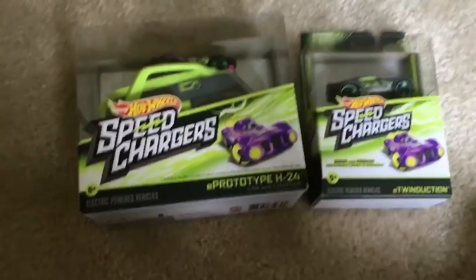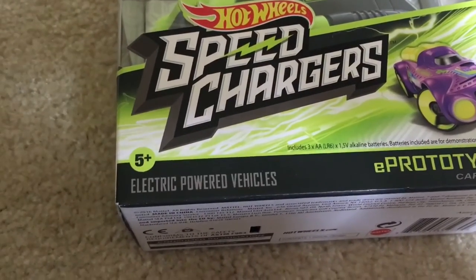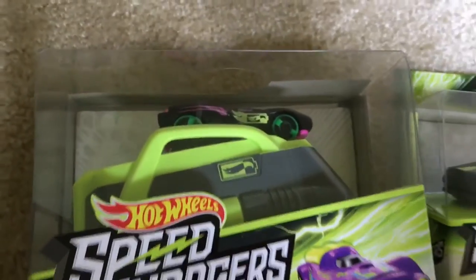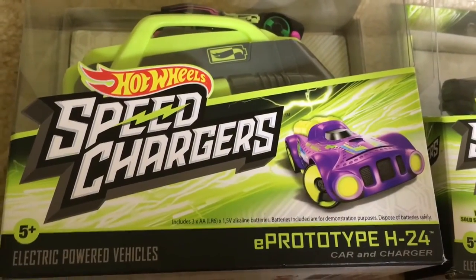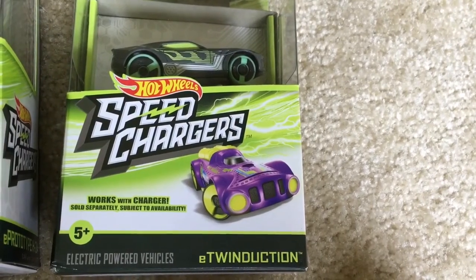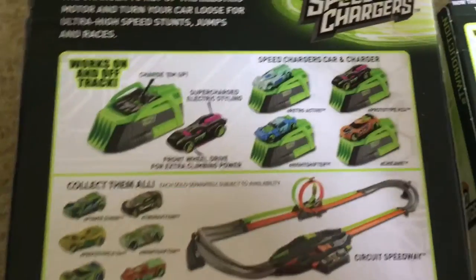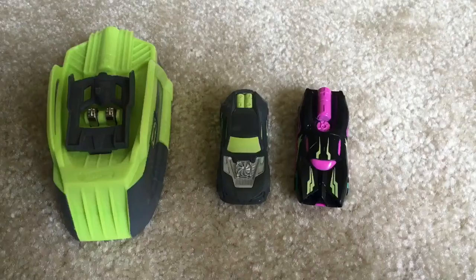Hey guys, today we're taking out the Hot Wheels Speed Chargers — ages five and up, electric power vehicles. We bought an extra car; the normal one comes with a charger and a car. This one comes with the Prototype H24 and this one comes with Twin Duction. This one works with a charger too. You can buy their track and race them, and there are so many cars to collect.